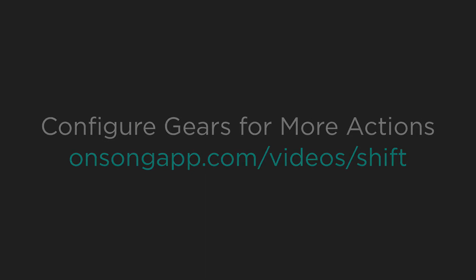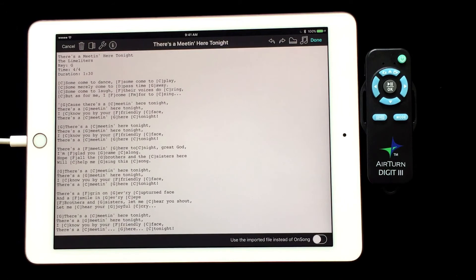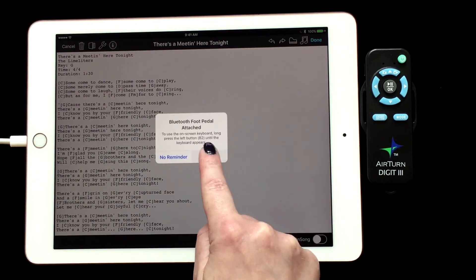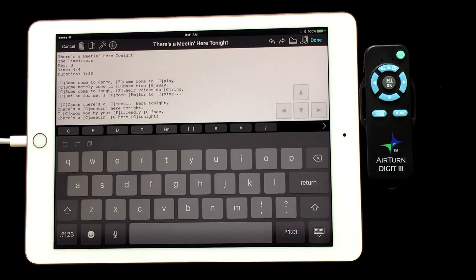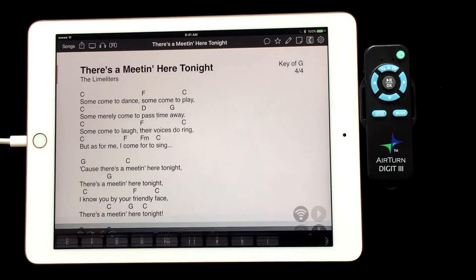If you need to use your on-screen keyboard anywhere in OnSong, such as the editor, you will need to do the following. Tap and place your cursor where you want to type. If you are using OnSong, it will bring up a pop-up letting you know you need to eject your keyboard. Then press and release the power button on the Digit 3 to eject the keyboard. You will only need to do this once within OnSong until you turn off your Digit 3.